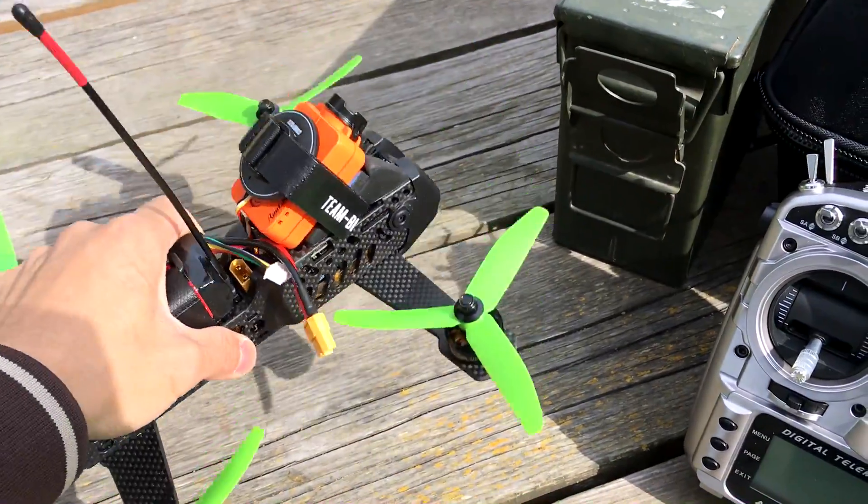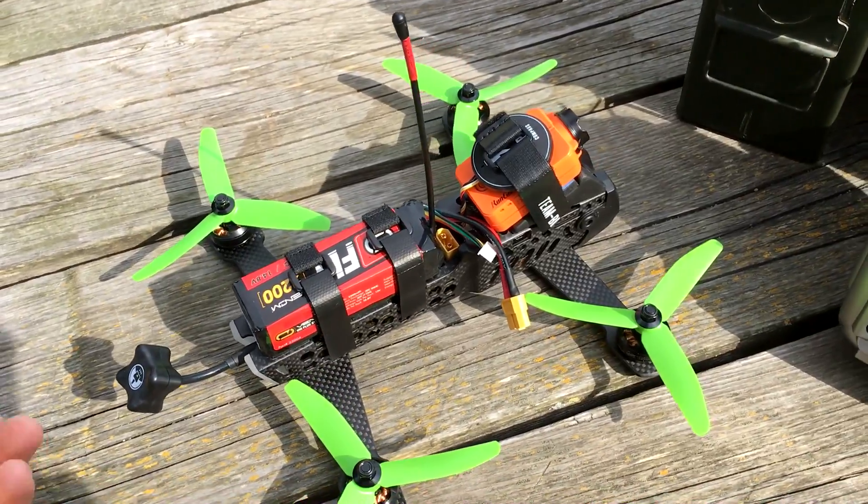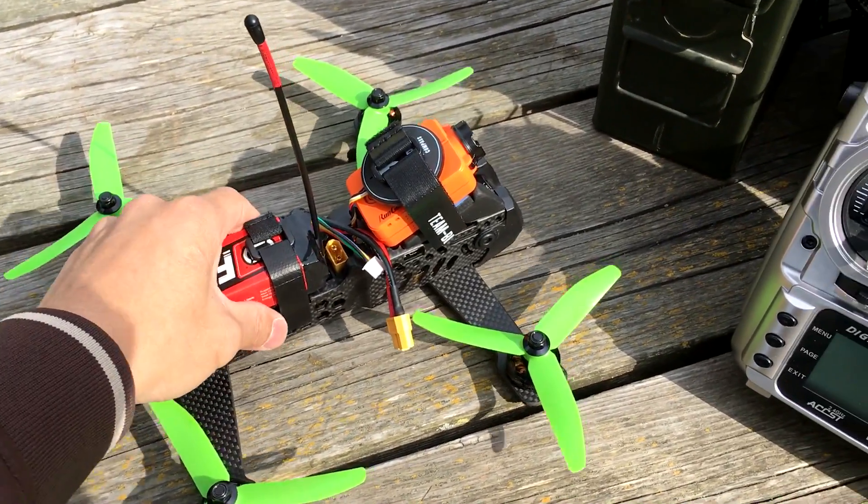I have here the TBS Vendetta quadcopter that was announced in February. It's mid of April and it's a great time to show off what I've done.